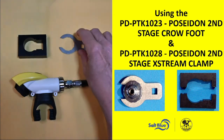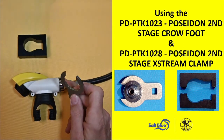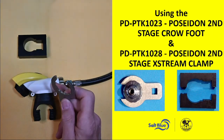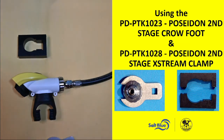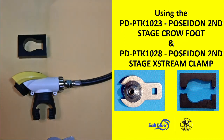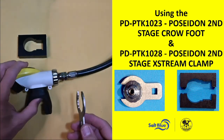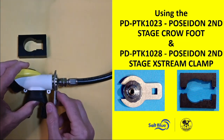The crow's foot is the first one we'll talk about. If you've ever had issues separating the hose adapter from either the body of the extreme, the jet stream, or the BOV, sometimes the option becomes a set of channel locks and you end up tearing up your hose adapter. So what we now have is a crow's foot that we can go ahead and slide on, and it is angled.